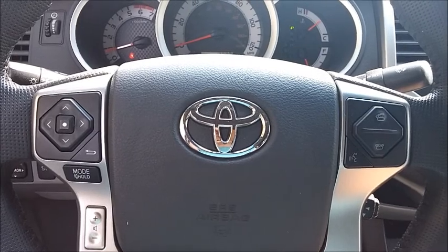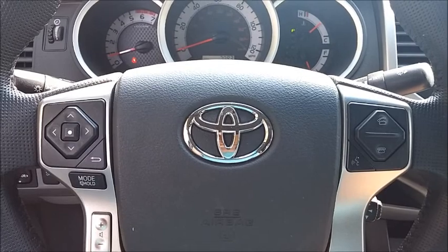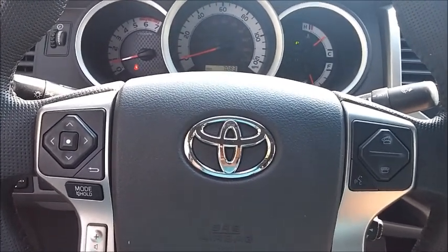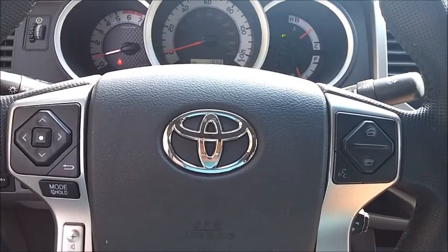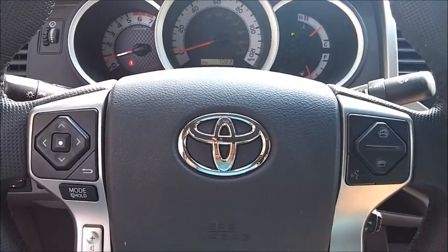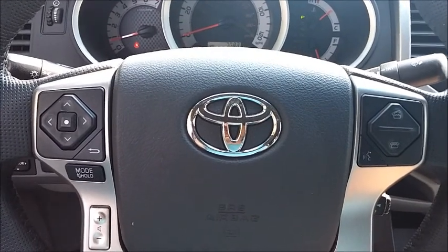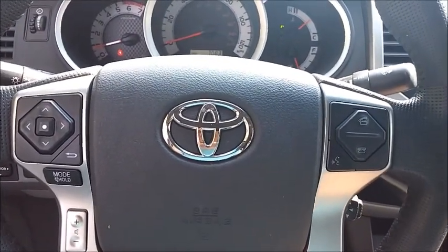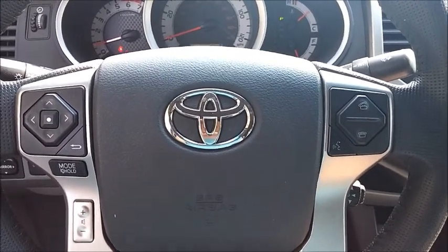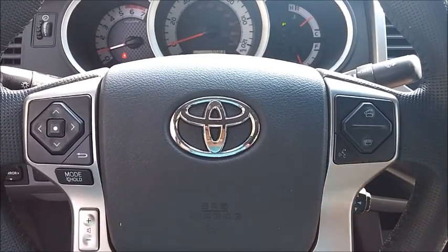This is extremely off-road capable. It's the only pickup truck I've been in in this class that is more off-road capable than the Nissan Frontier Pro 4X, which has been my benchmark for off-road capability in a pickup truck. Very well done. This has been Aaron from AaronOnAutos.com in the 2015 Toyota Tacoma TRD Pro. Talk to you again soon. Thank you.